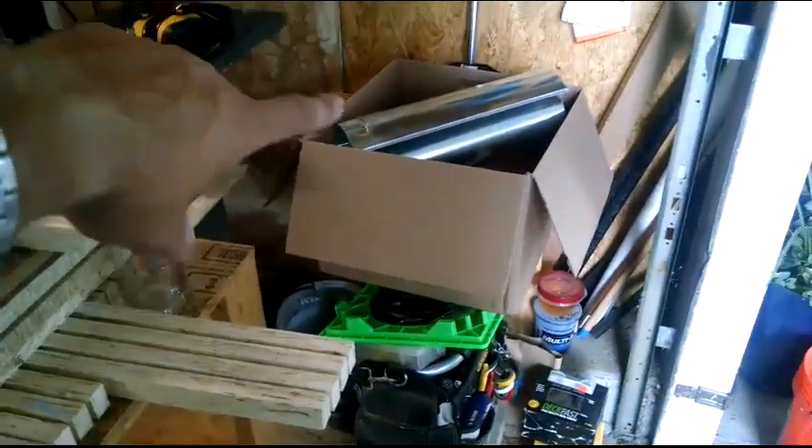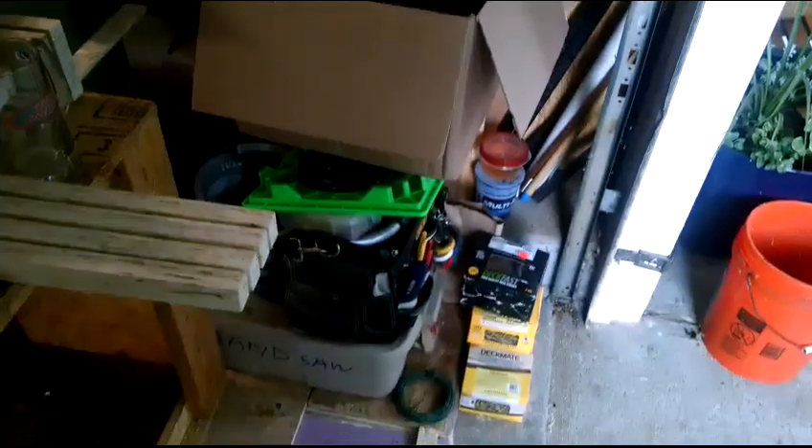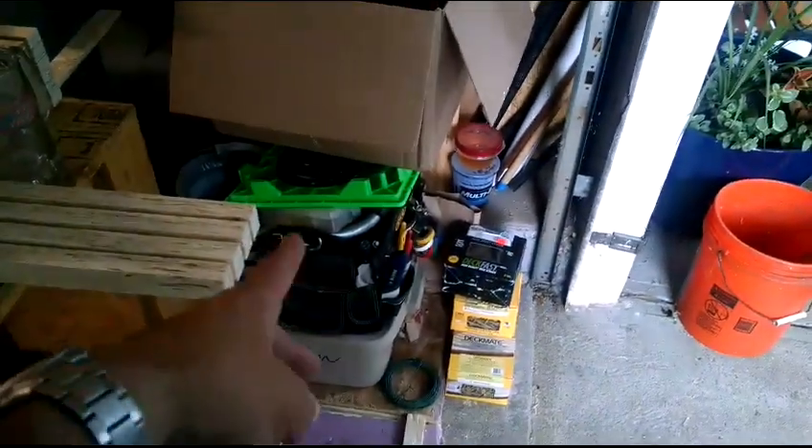Over in this corner, a box full of dust collection fittings and six-inch duct and some reducers and hose clamps, and there's some Rockler dust right stuff down in there. Those are all the fittings and pieces left over from setting up the dust collector. And there's my bandsaw accessories and stuff that has to go in the attic — that's what usually lives in that corner.